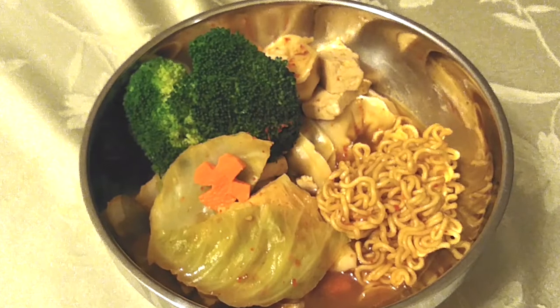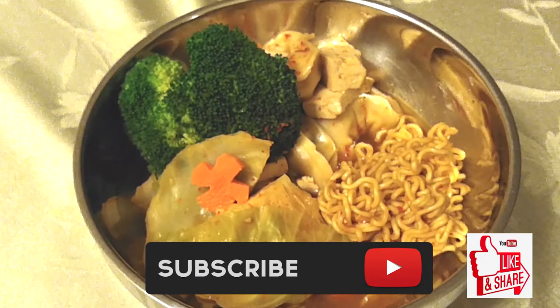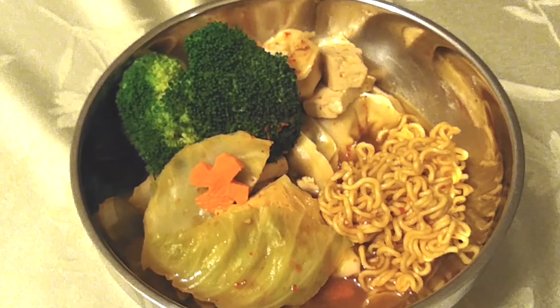If you guys liked this video, please hit that subscribe button, like it, share it. And until the next meal, thank you for watching Watch Me Cook!